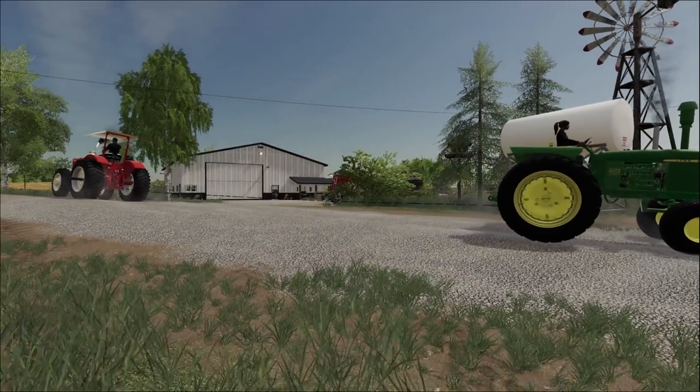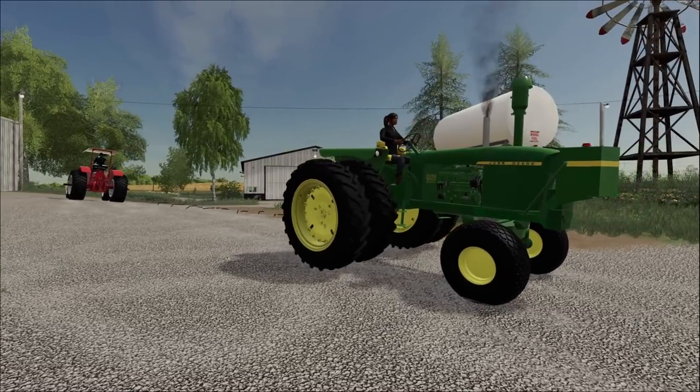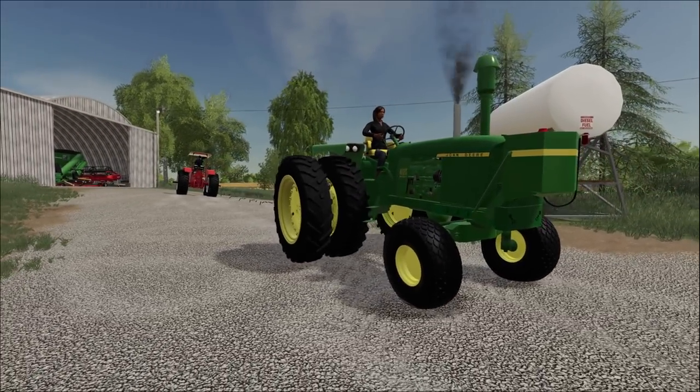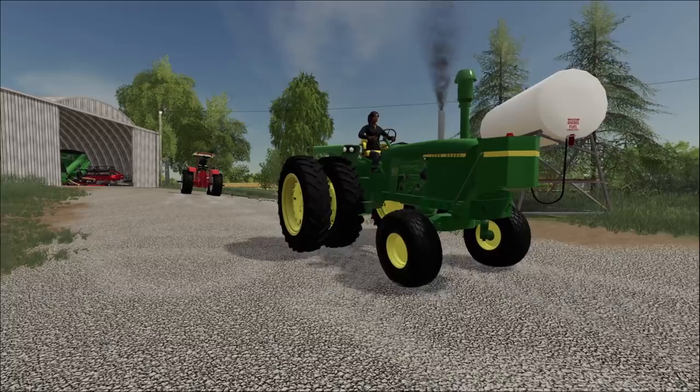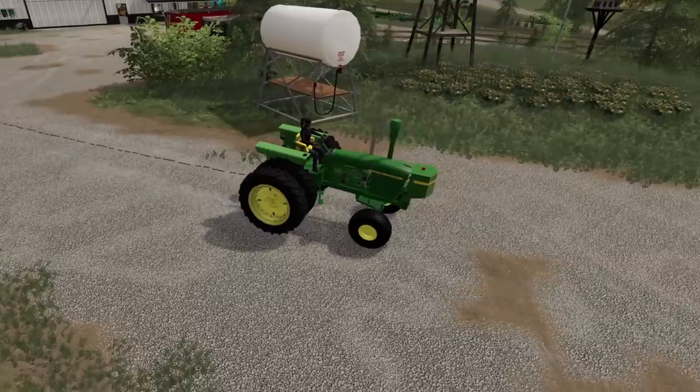Oh, here it goes. Oh, it's stretching. Come on, come on. Oh, goodness. Which one will win? Which one will win? All the bungeeing. The bungeeing just keeps going.